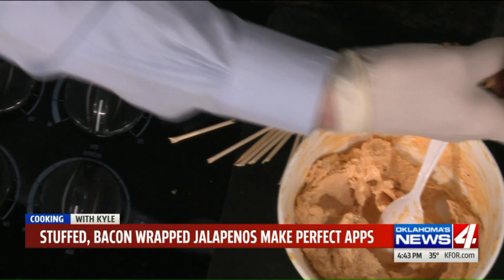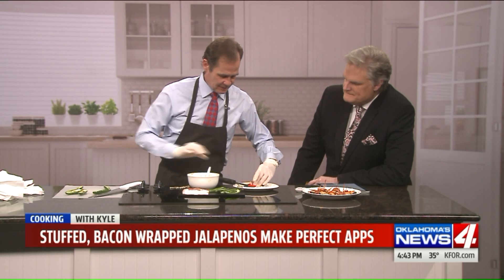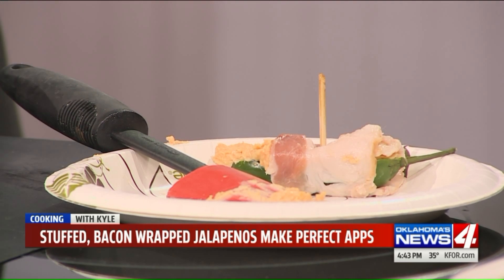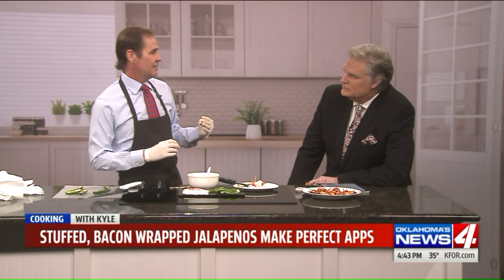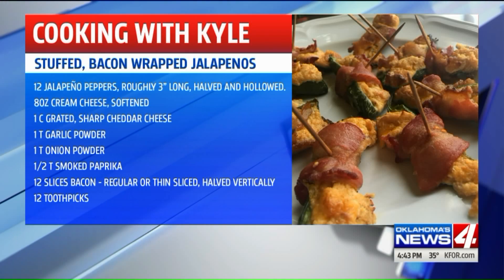They will go into the oven on either parchment paper or a pan sprayed with cooking spray. Preheated oven at 450 degrees. They take about 20 to 25 minutes. You can also finish them with the broiler if you want to crisp them up just a little extra.